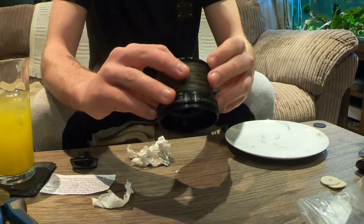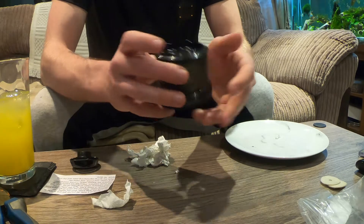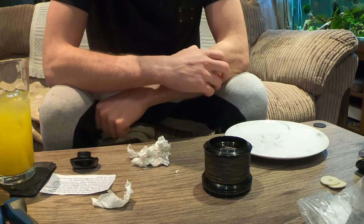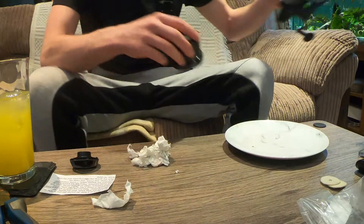Apparently that's it but it feels a bit loose. Maybe I've done something wrong. Let's put it together and see what it does.